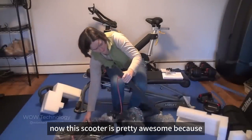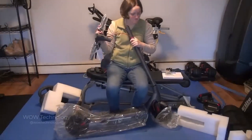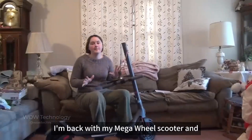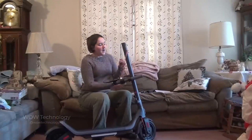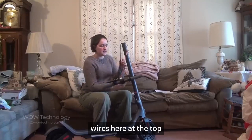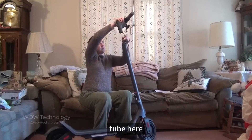This scooter is pretty awesome because if you are not a techy person, that's okay — you don't need to know a lot to put this together. I'm back with my Mega Wheel Scooter and I have started off with plugging in my wires here at the top, and now I'm going to situate them all inside the metal tube.